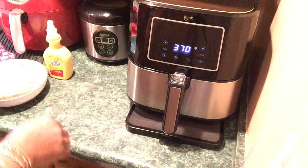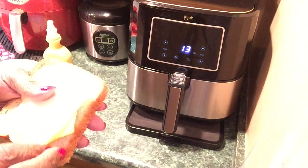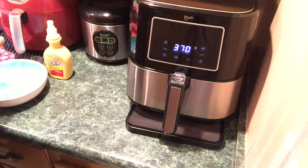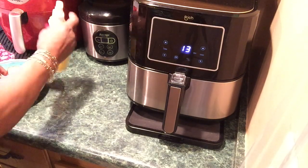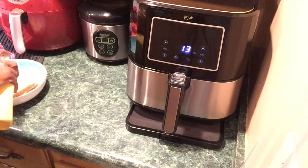I got the iKitch air fryer preheating. I got the white American and the regular American cheese. I'm just going to butter the outsides of the bread — I'm using this fake spray-on butter.